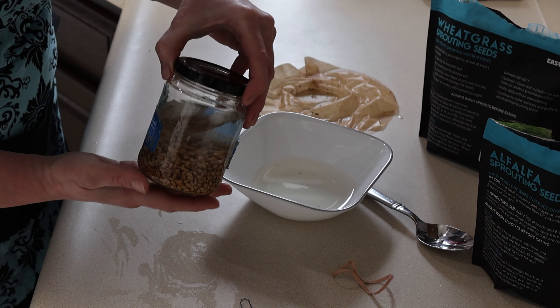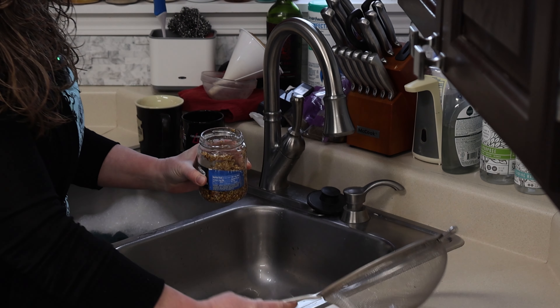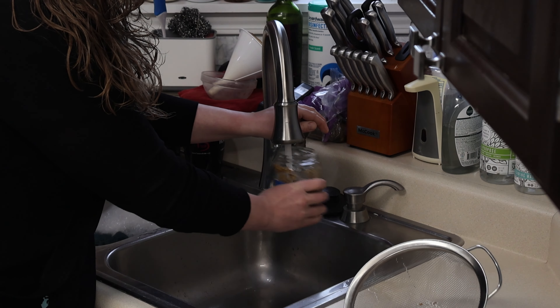Okay, we're back with the sprouts — it's been three days. I think I'm going to try the mesh strainer after all; I don't really like using that coffee filter. We'll see if I can do this without making a mess. We're going to dump it in here. It did work pretty well — rinse it. We just got to rinse it once a day until we see them sprout.